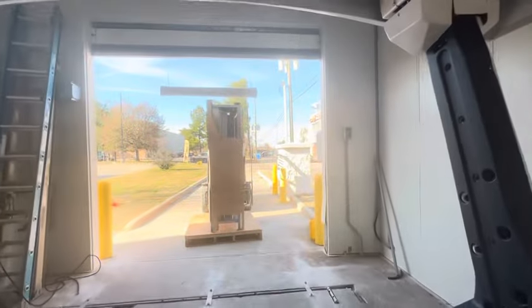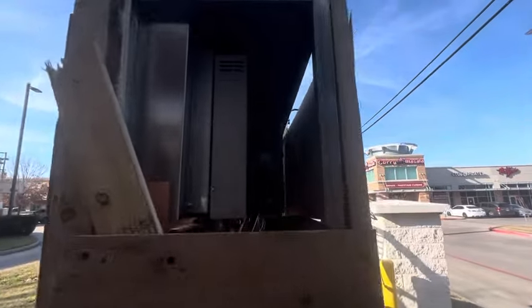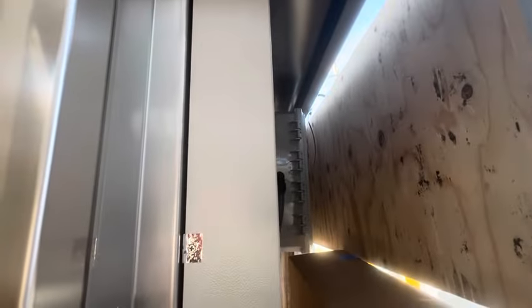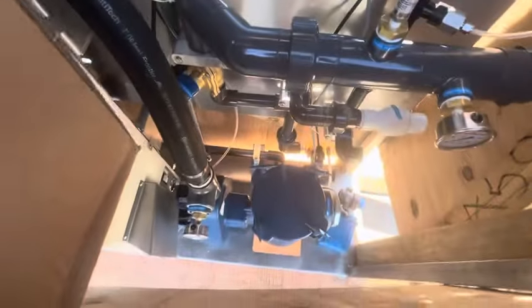Let me see what's inside this box — inside the box is the computing system for the car wash, like the programmer. That's cool. And your high pressure — this goes to the machinery — looks like the new machinery with your computer programming and high pressure pumps and stuff.